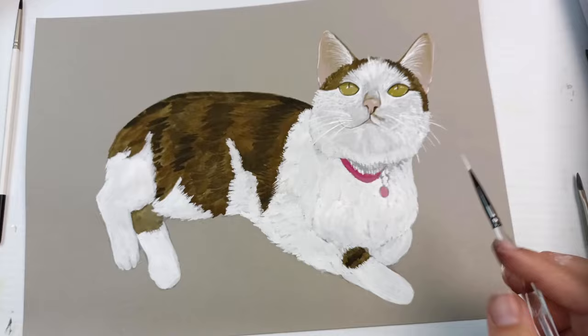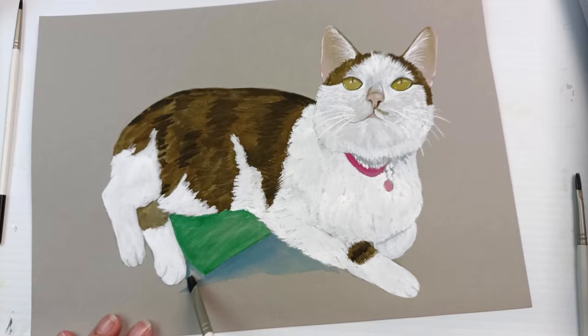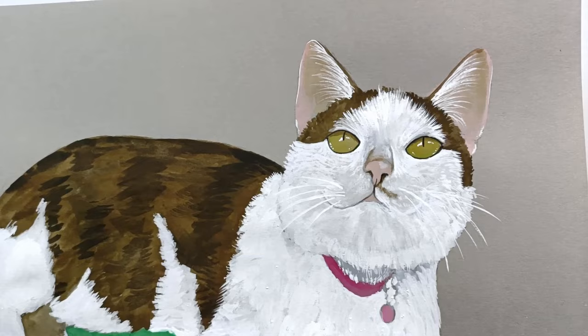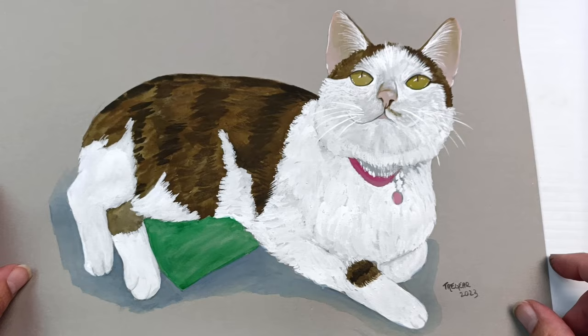I want my pictures to have more of a painterly character to them. This painting was so much fun to do, mainly because I wasn't expecting to do it. I added in some green paper just to represent the surface she was laying on, then added a tiny bit of shadow around her so she's not floating. It took me about an hour and a half all up including the sketch. I'm deliberately leaving the background blank so that you can see the toned paper as well.